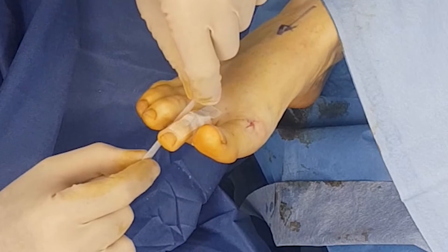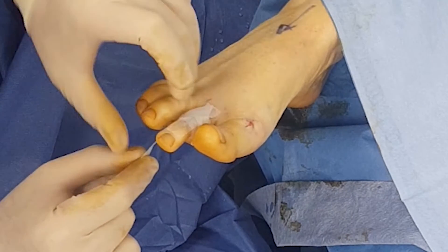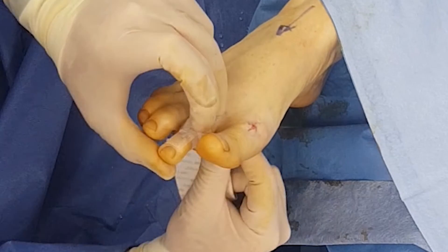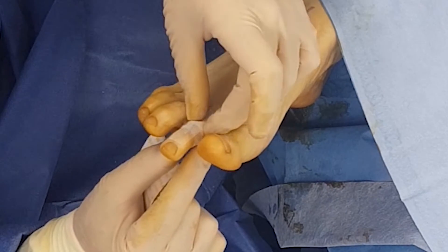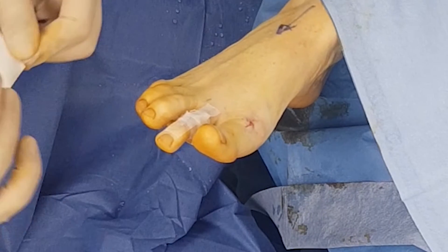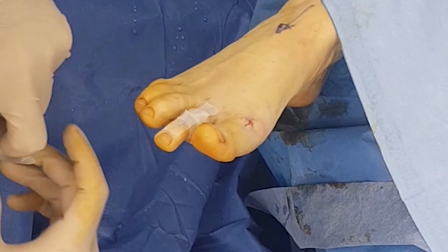So guys, that is pretty much how you perform a PIP joint arthrodesis or fusion with percutaneous release of the extensor digitorum longus of the second toe. Thank you.